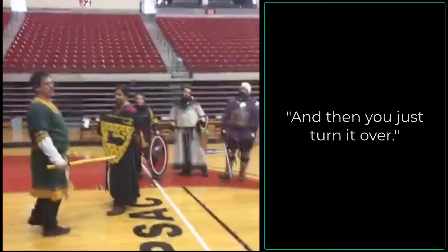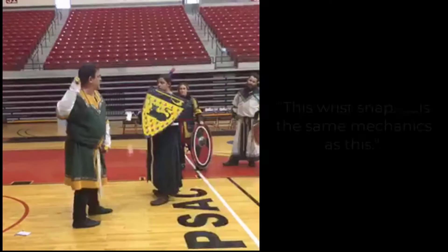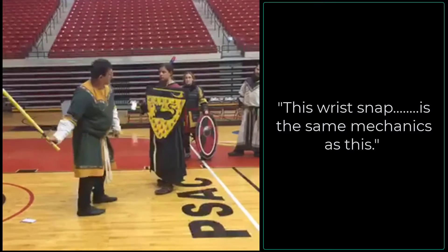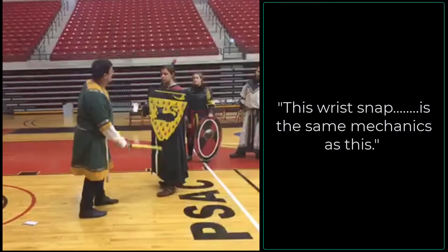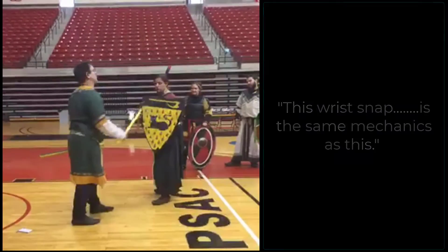The dynamic of the force — where you generate the force from the shot — you can do this. The wrist snap, whichever direction you're going, uses the same mechanics as the force modifier.